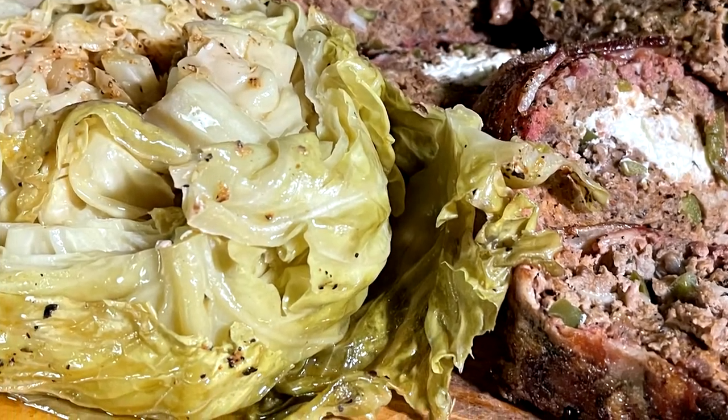It's summertime in Texas. We're barbecuing, guys, and today we're barbecuing up some cabbage. Never tried it? Something you need to. Stick around today and I'm going to show you how to make a fantastic smoked cabbage to go with your next barbecue.